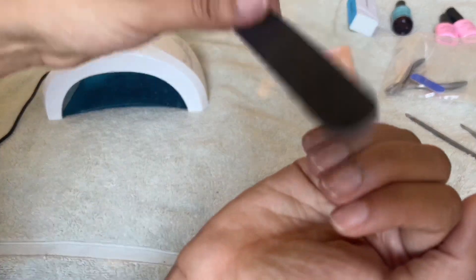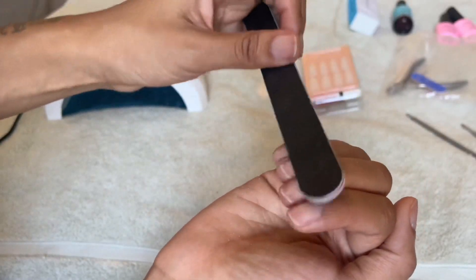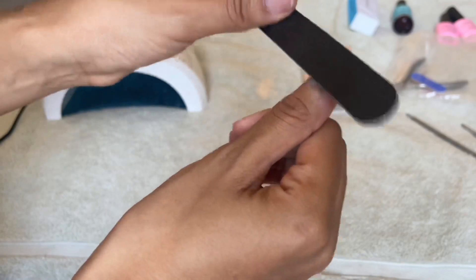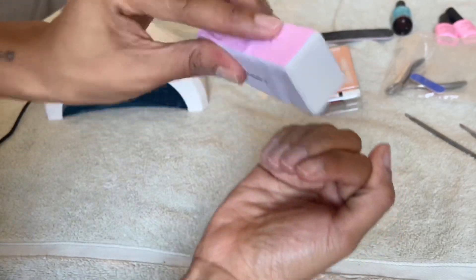Here I'm quickly filing my nails. Don't file them all the way down — you don't want to take off too much of your nail, so just be careful and eyeball it. Next I'm smoothing out my nails with the five-in-one nail file until I have a perfectly buffed nail.